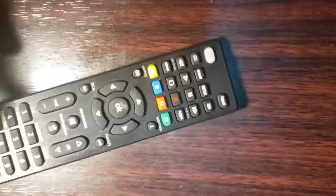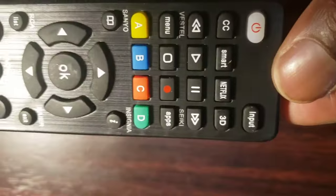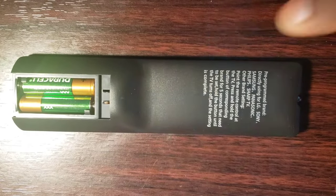After you unpack your remote control, you will need to buy two AAA batteries, because most of them do not come with batteries. Open the back of the remote control, put the batteries in, then close it. Make sure to know what type of batteries you need before buying them.